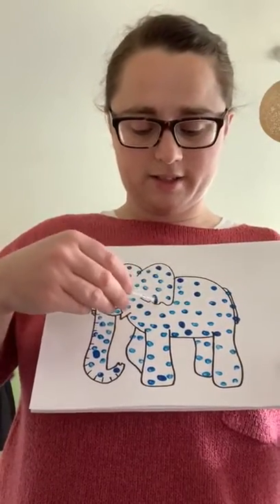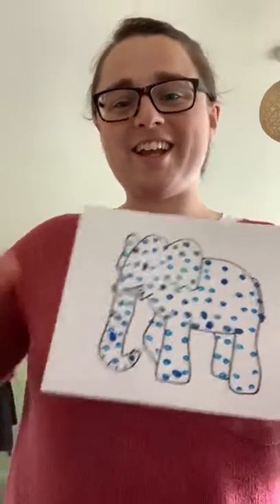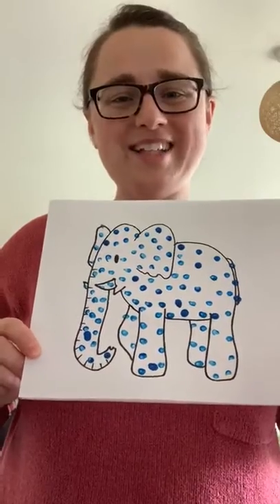Now you have your lovely elephant. It's a blue elephant. Great work. Well done. Good work.